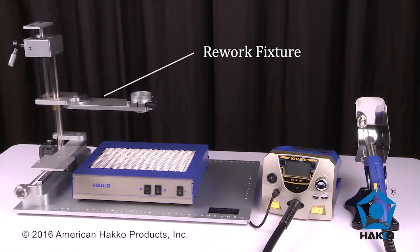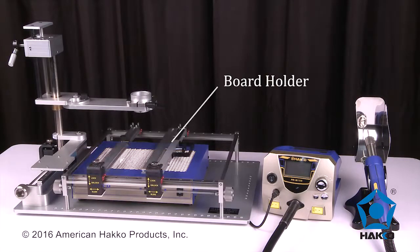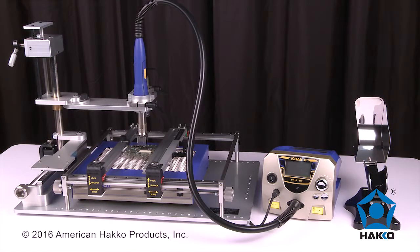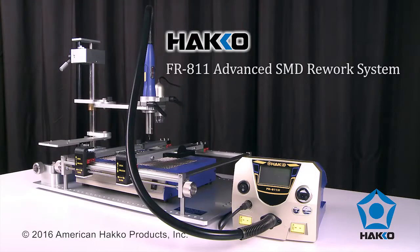And when combined with the HAWCO handpiece rework fixture, board holder, and vision system, the FR-811 becomes your ultimate economical and complete SMT rework system. The HAWCO FR-811 Advanced SMD Rework System. Thanks for watching!